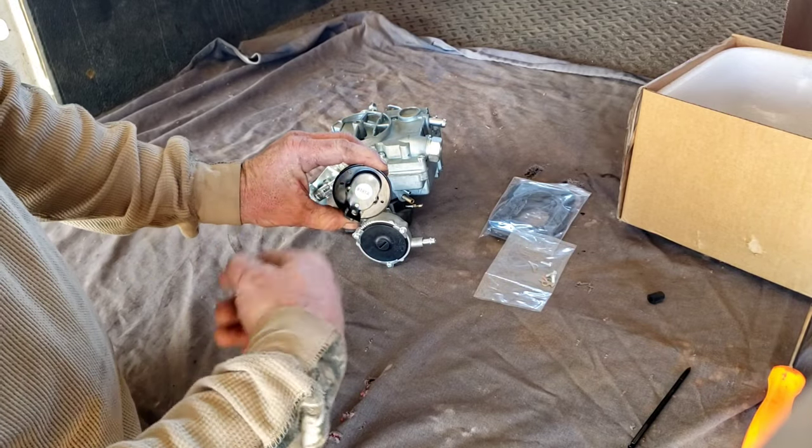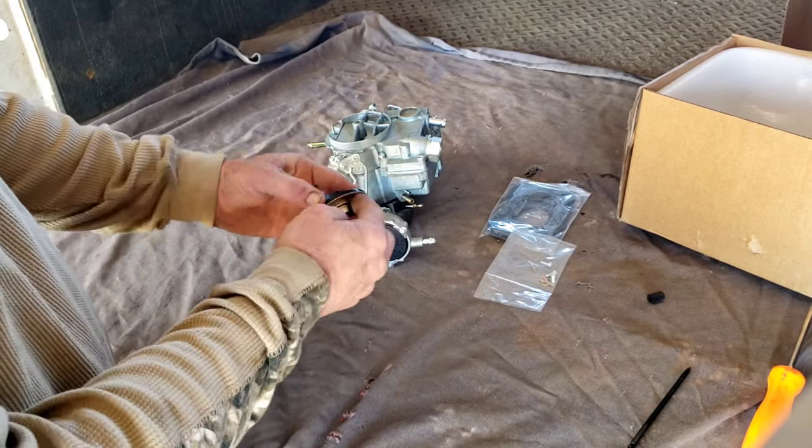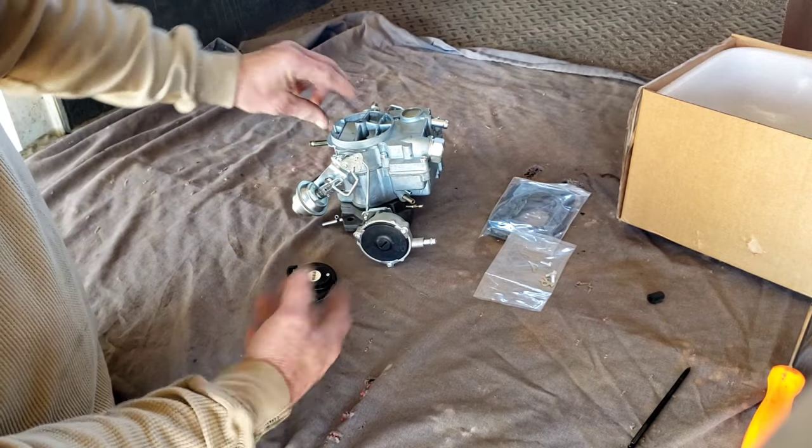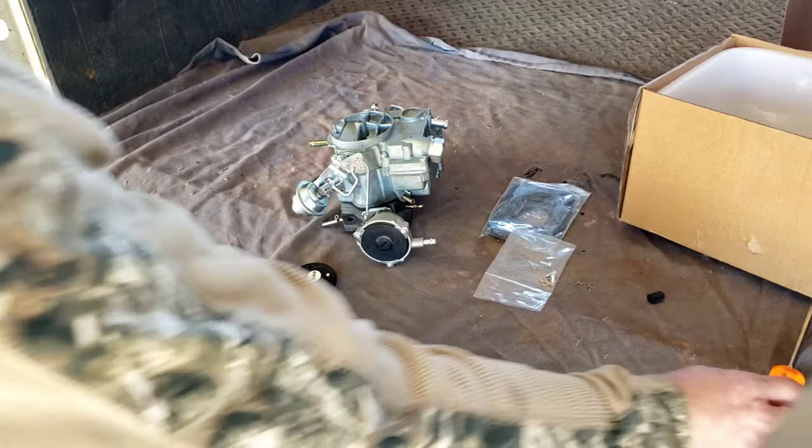It just takes 12 volts. When you turn the key to the on position, 12 volts heats it up and opens the choke. So what we're going to do is change this part right here.